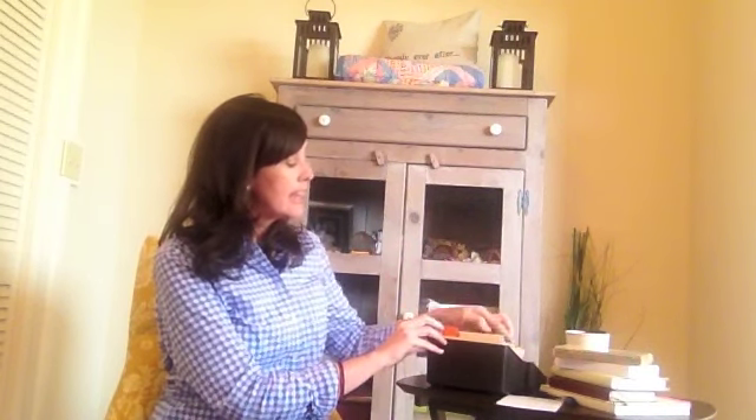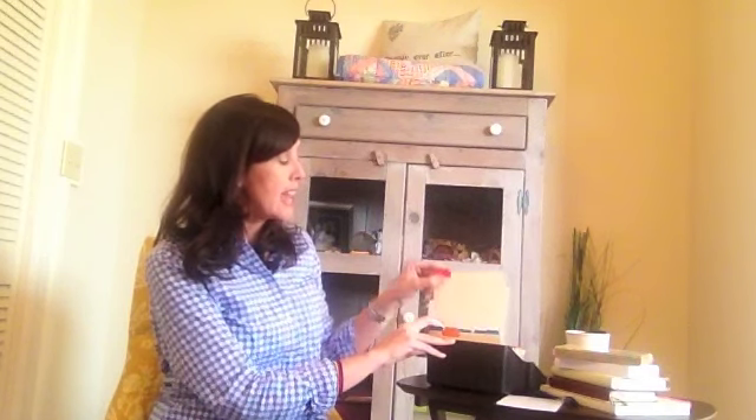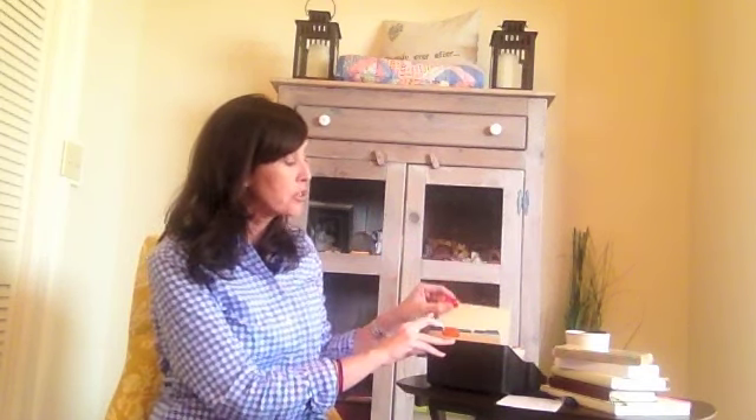His Word does not return void, and believing that, this is how I've set up my scripture memory system. I take a 4x6 index card file box, and then I take the A to Z card guides that you can pick up at any office supply store. The back side is blank, and I use a fine tip Sharpie pen. The categories I give it: one says daily, the next five have Monday through Friday, and after that I use 30 of them and write the day of the month, 1 through 30. It will take two packs of these to get that done.